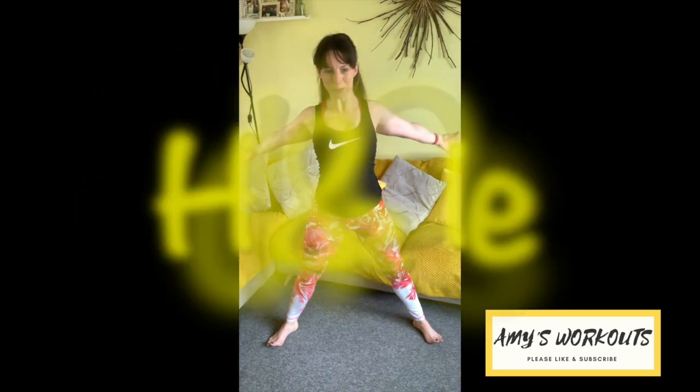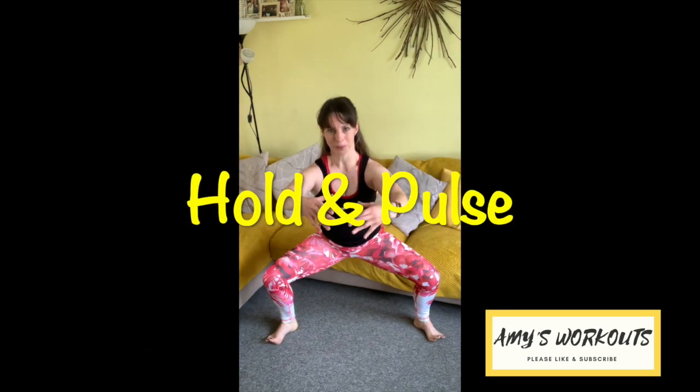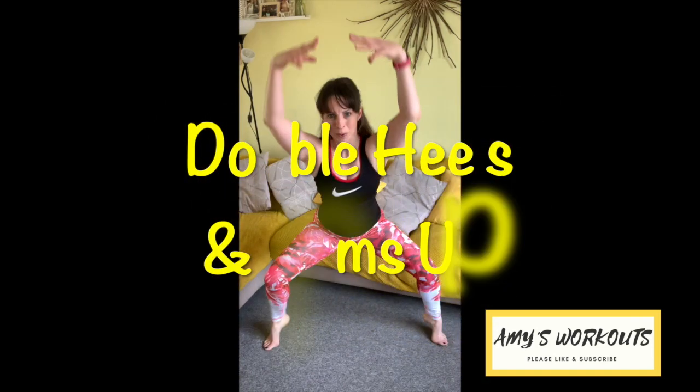Four, three, two. After this one we're going to hold and pulse. Take it down. Pulse. Open the knees slightly back. Chest is high. And left heel up, and down. Right heel up. Doubles — arms up too. You've got to keep that core tight here for balance. Up and down. And well done. Have a break.